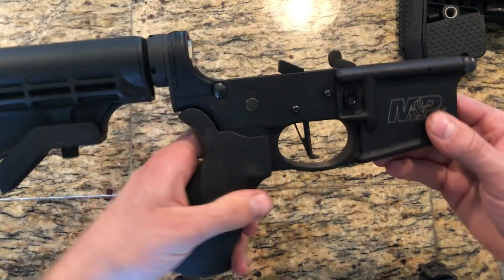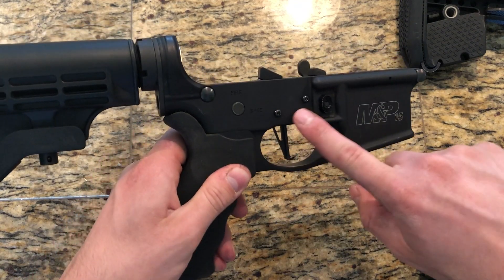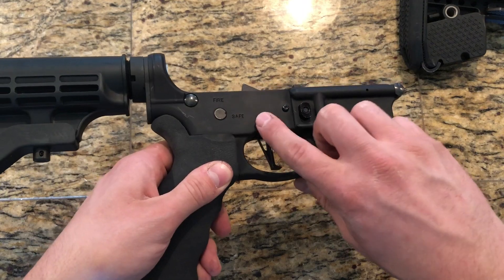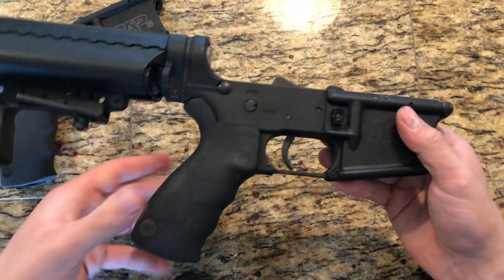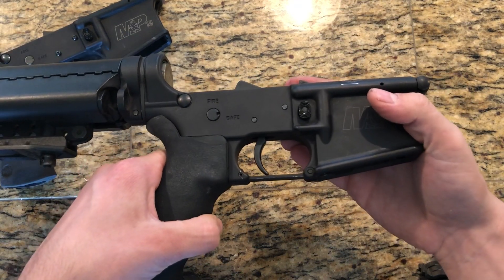Right here we have a CMC drop-in trigger and it also has the CMC anti-walk pin kit. Now why is this important, or why am I highly recommending you get these? Well let's go ahead and take a look at this lower that also has a drop-in trigger — this one's by Rise Armament, another trigger that I'm testing out.